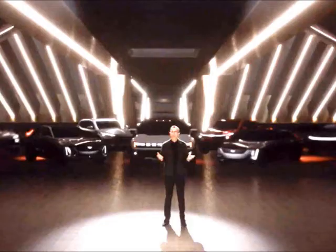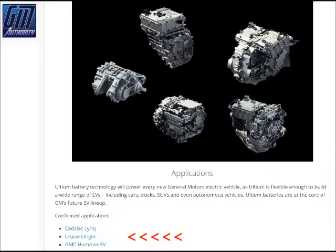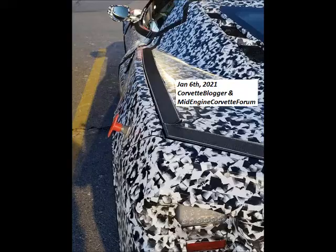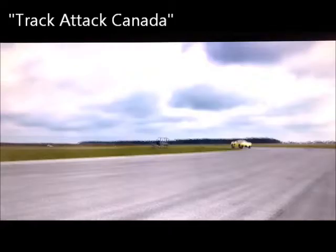The Ultium batteries will be used in three vehicles for sure: the Cadillac Lyriq, Cruise Origin, and Hummer EV. All current articles say that the E-Ray will also be using the same batteries — a little curious about this, so another one of those we'll see.